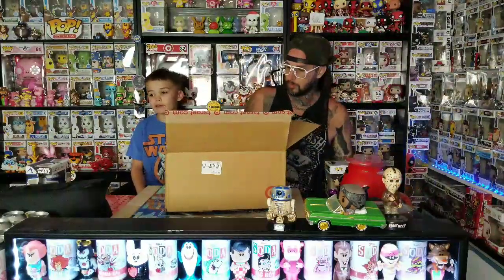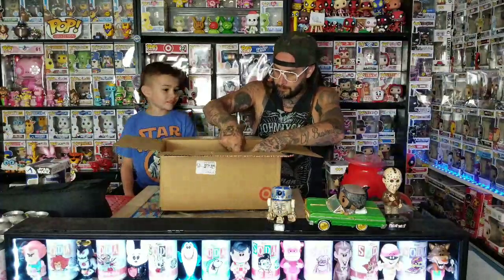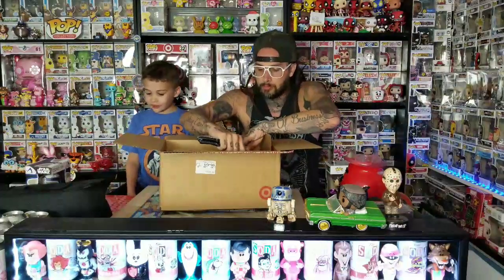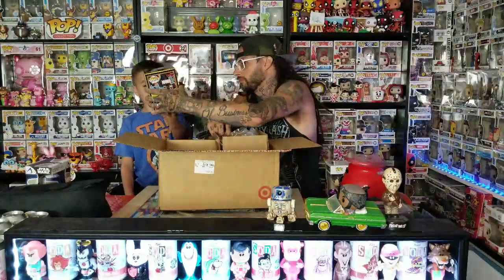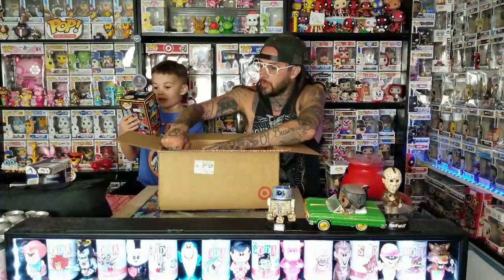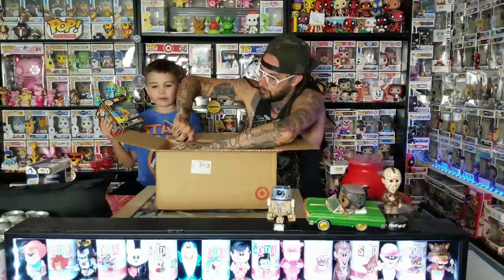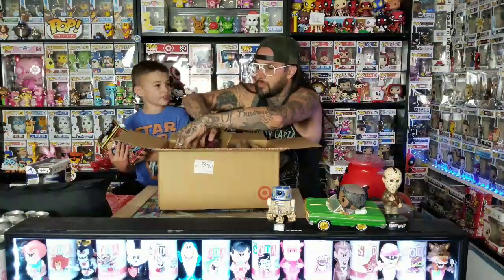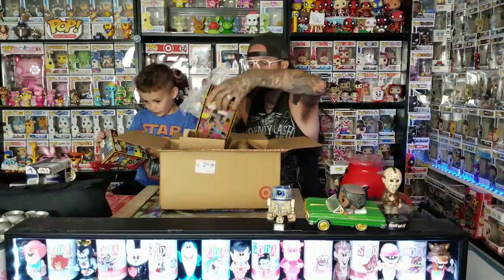I've been keeping up with the packaging — two pops, two boxes. Every once in a while somebody gets something right. I only pre-ordered two of them because I didn't know how much we were going to like them, so we might have to go to the store and get more. These are like different colors — like rainbows. There's also a lot of bubble wrap in that one.